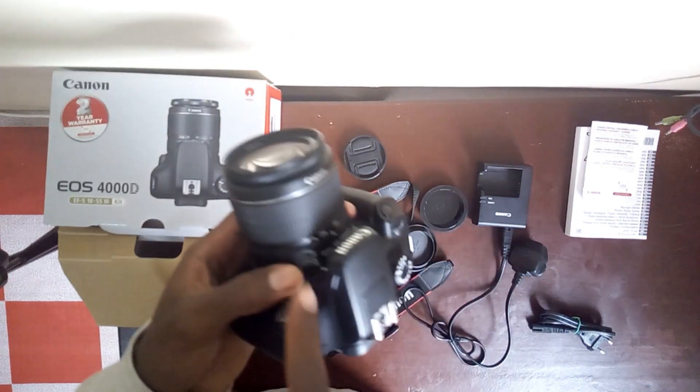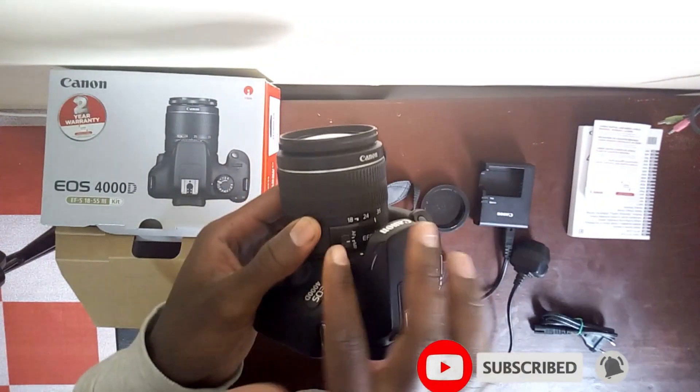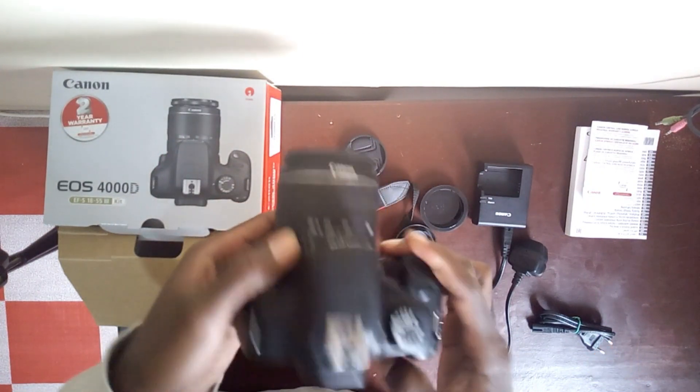My camera right now is on manual focus. Here you can see the MF — MF indicates manual focus, and AF is autofocus.